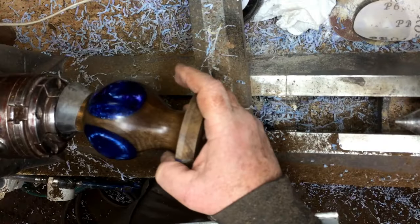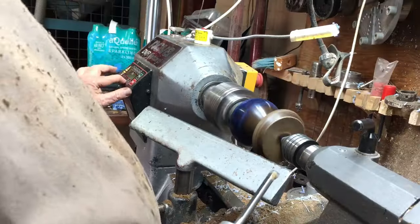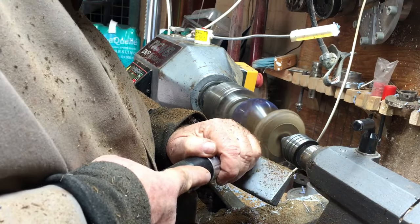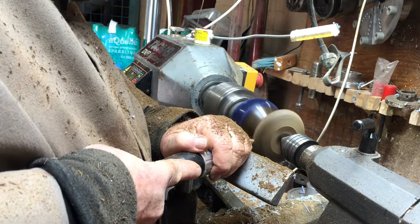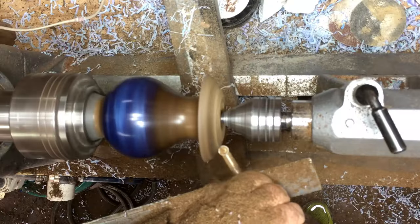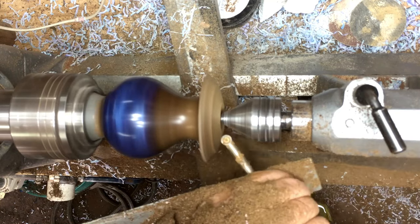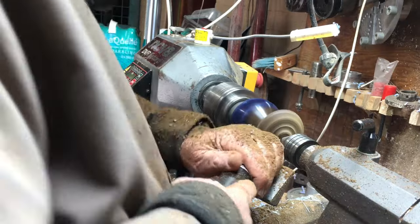As I do on a lot of projects, I took a bicycle inner tube and put it over the wood so in case I get a catch it will not totally damage the leg — maybe lose a mark or two. I'm putting a piece of bicycle tube on top of it, which also gives me a better hold.